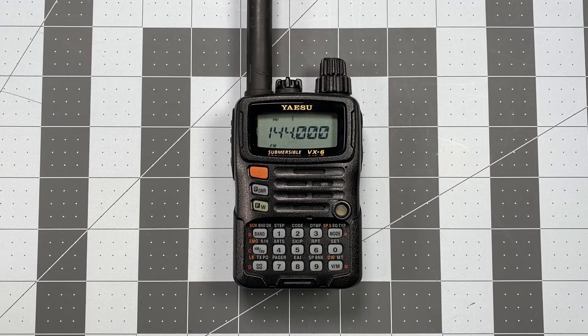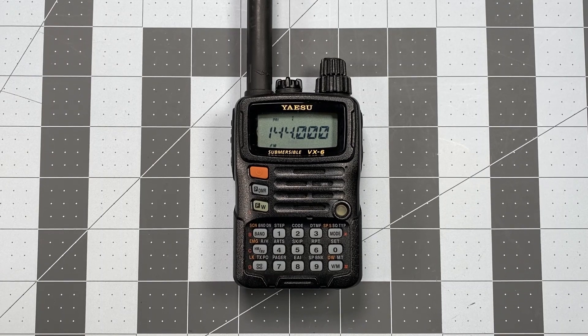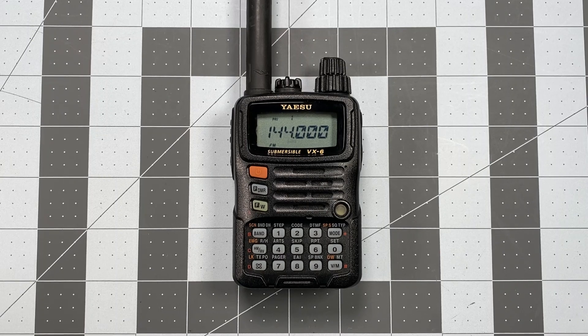We're now restored back to factory default. In the next video, I'm going to get into the set menu and show you a few things that you might want to do as soon as you first charge up your radio and get it set up for use. Thank you for watching and listening. This is Scott, Kilo Sierra 6, Delta Alpha Yankee in Southwest Visalia, California. Have a wonderful day.